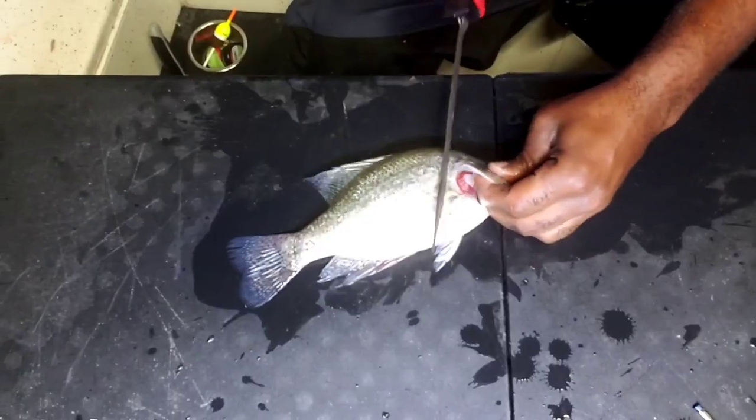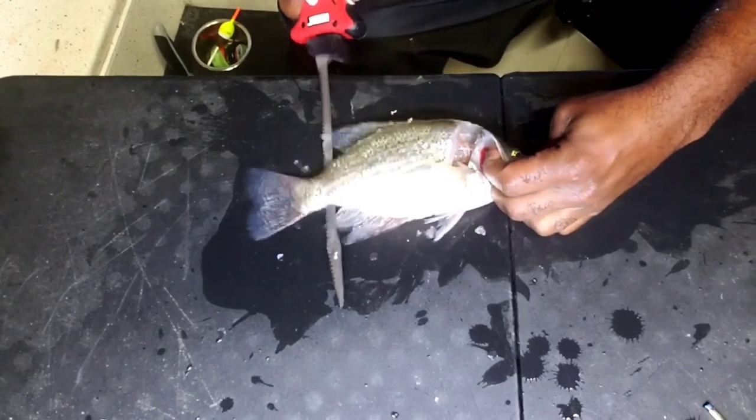Have you ever cut a fish open and the fish not bleed? Stay tuned for that. Welcome to Walking on Water. Since I couldn't beat the heat, I figured I'd come out at night and hit them.